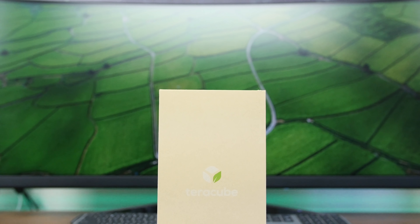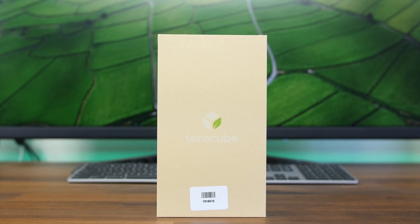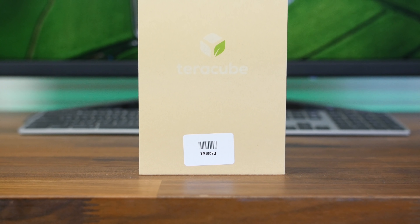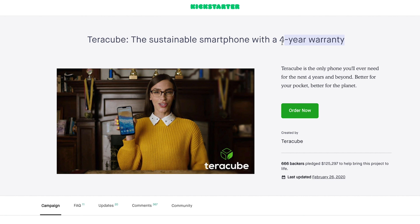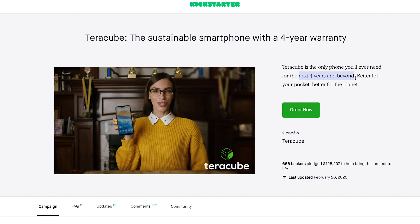The TerraCube is a brand new $200 smartphone from a company based in Redmond, Washington that prioritizes sustainability with its environmentally friendly materials and its four-year warranty. The warranty covers all parts, performance, labor, and two-way shipping at no cost, and even includes a free battery replacement.